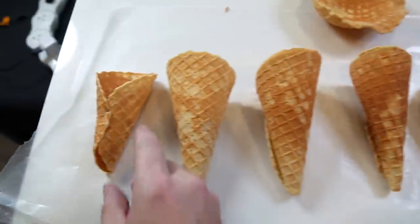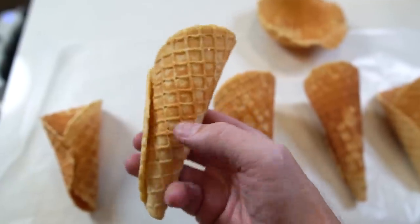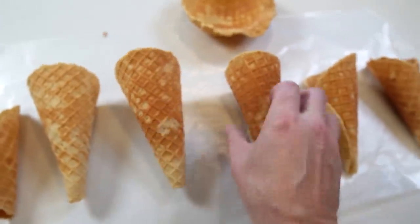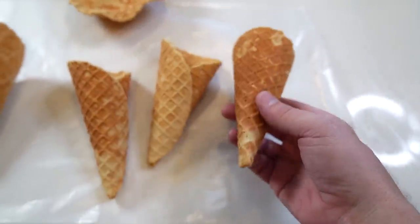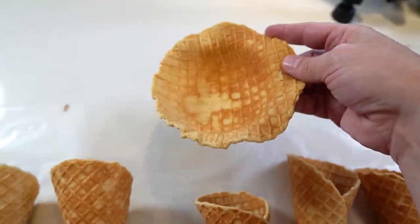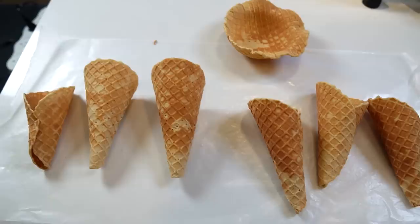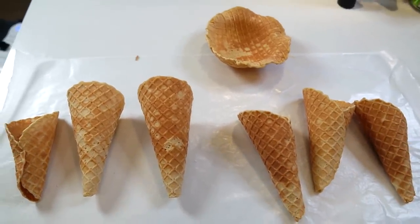Here they all are in the order I made them. The first one was kind of small with a gigantic hole. The second one I used more batter but didn't increase the cook time and you can tell it didn't turn out completely cooked. By the third one I was starting to get it down. The hole was still there but I had the cook time right. I kind of got better and better each time — these last three are really nice. I got six cones and a bowl out of the entire recipe, and I never had to stop and let it warm up because by the time I took a cone out it was already ready for the next one.